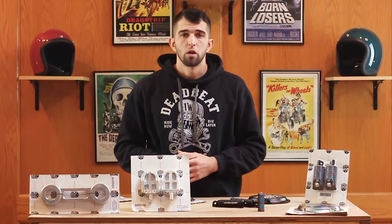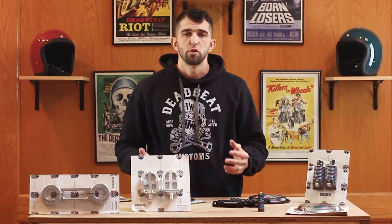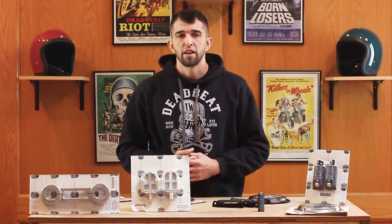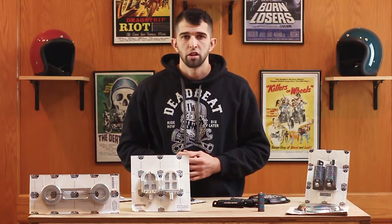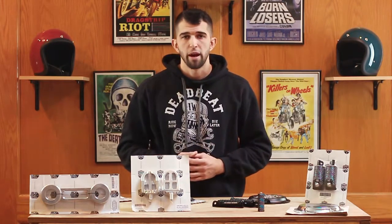Hey, it's Steve from DeadBeatCustoms.com. Today I'm showing you all the cool new stuff we have available from San Diego Customs. San Diego Customs is a custom shop in California. They built some of the baddest FXRs and diners. You've probably seen them on the cover of Hot Bike Magazine. We now carry their entire line of hard parts, and we also carry their handlebar bags as well.